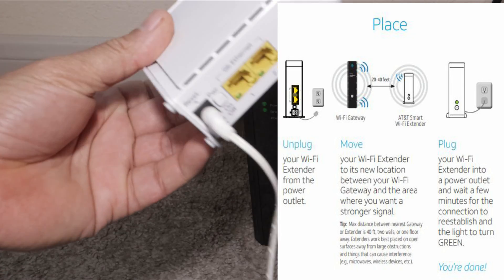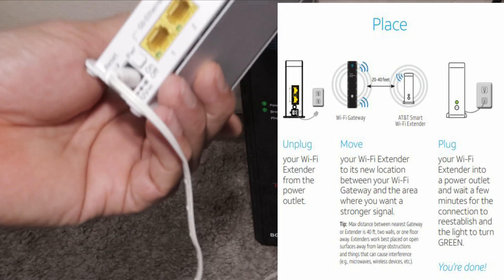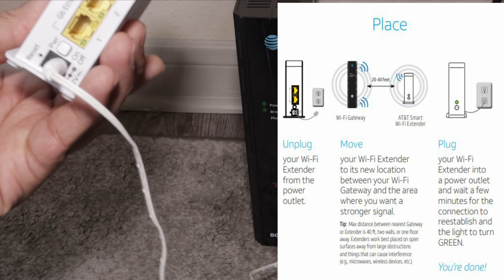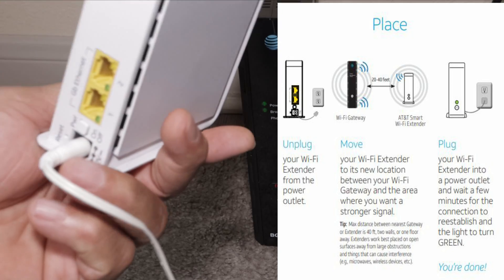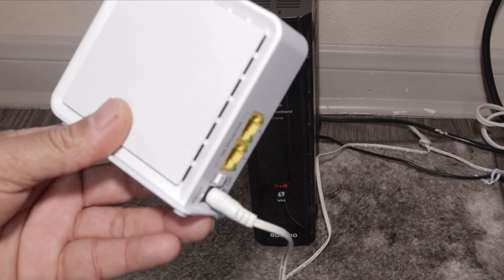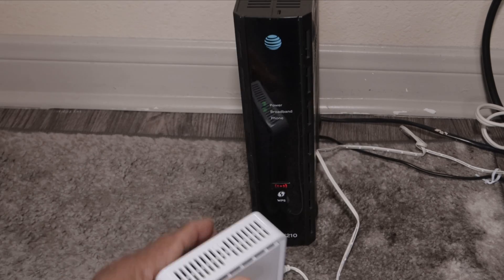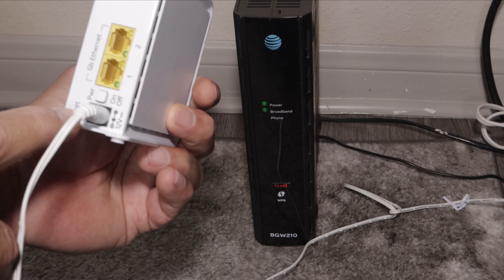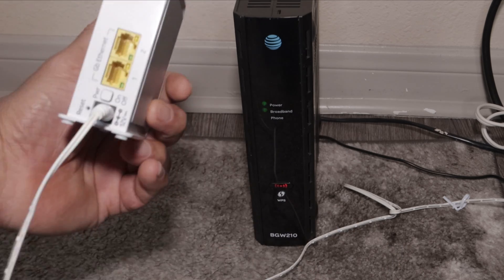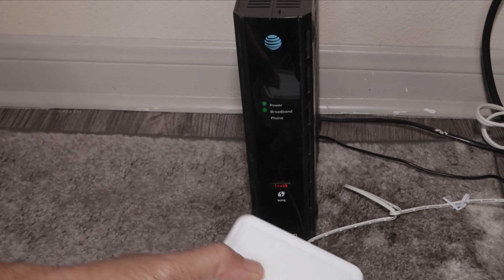You can also connect this to your computer via ethernet cable, so you basically have a wireless box that you can bring to different locations and plug directly into your computer. And in case you want to reset it, there's a small area at the back where you can use a pin to reset it and do the process all over again if it's not working properly.